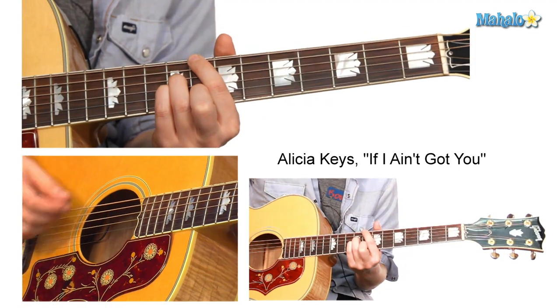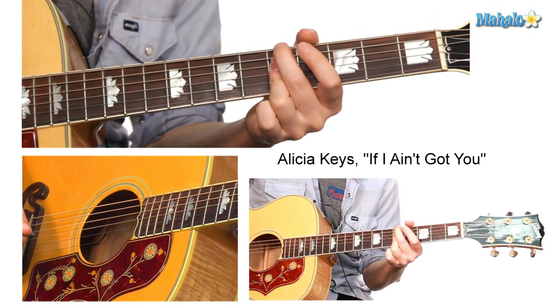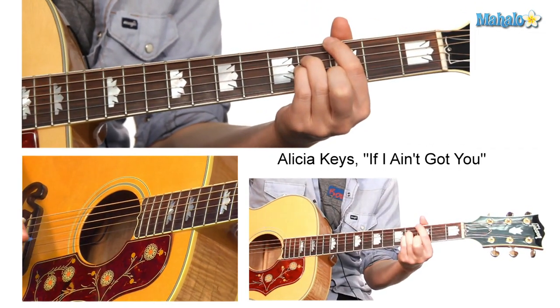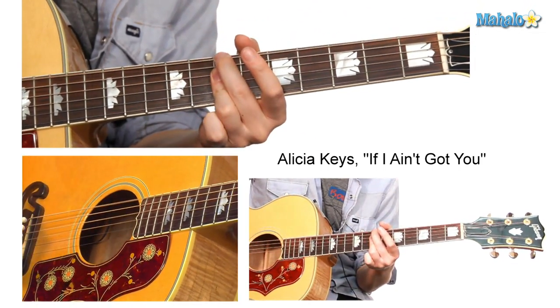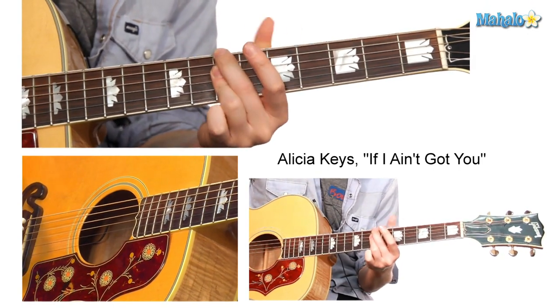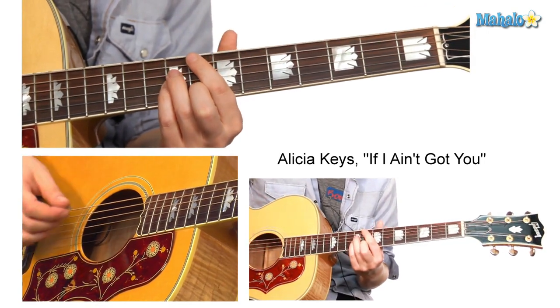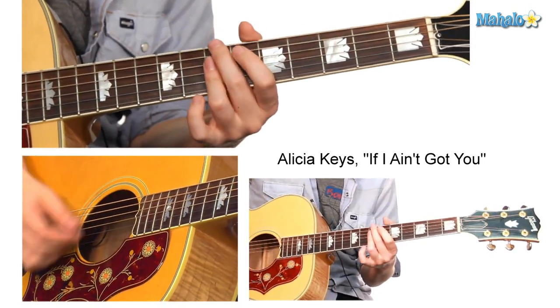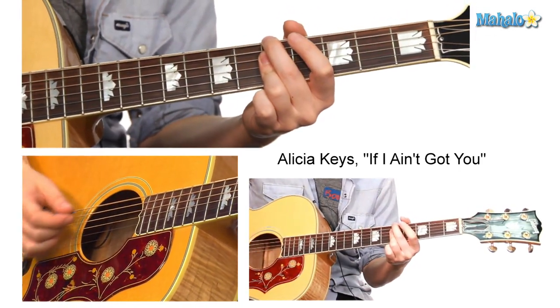Some people want it all, but I don't want nothing at all. If I ain't got you, baby. Down the ring, some just want everything. Everything means nothing. So if we play it in time: some people want it all, I don't want nothing at all, if I ain't got you, baby.